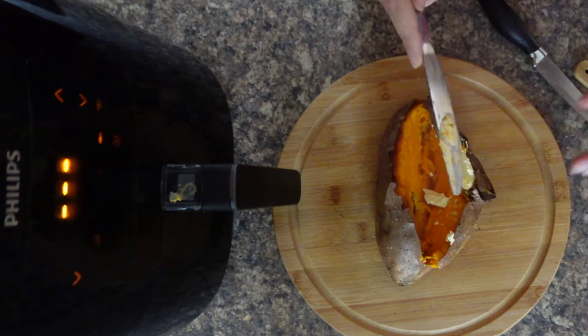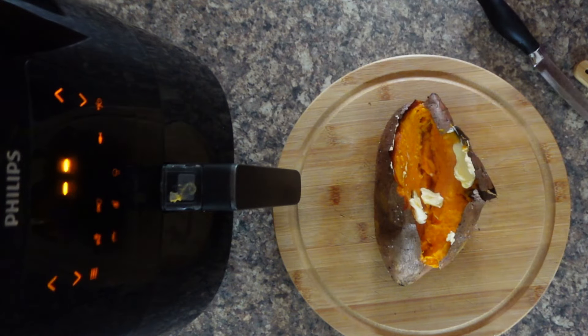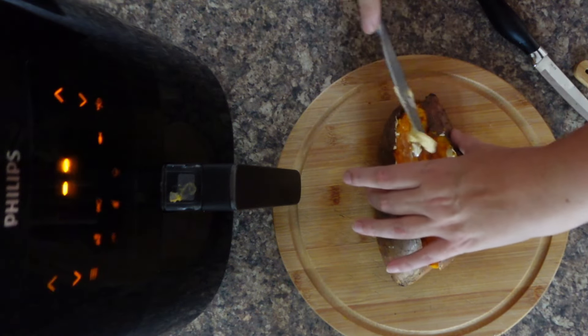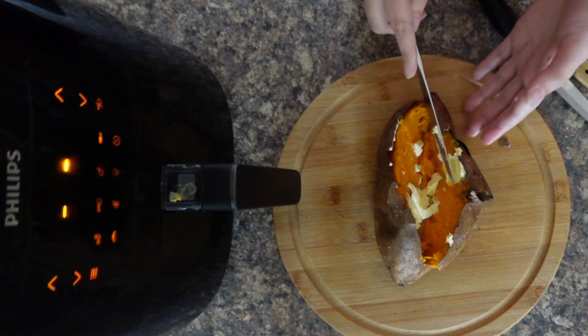So how do you have yours? I like mine with some I Can't Believe It's Not Butter, which is a UK thing — if you're in the US you might use regular salted butter, which is really nice as well. My favorite filling is tuna and sweet corn with mayonnaise, which is a British thing. In the US it's more about sour cream and bacon, so it's whatever you prefer. Look at that — a perfectly cooked jacket potato as we Brits call it, in the air fryer.